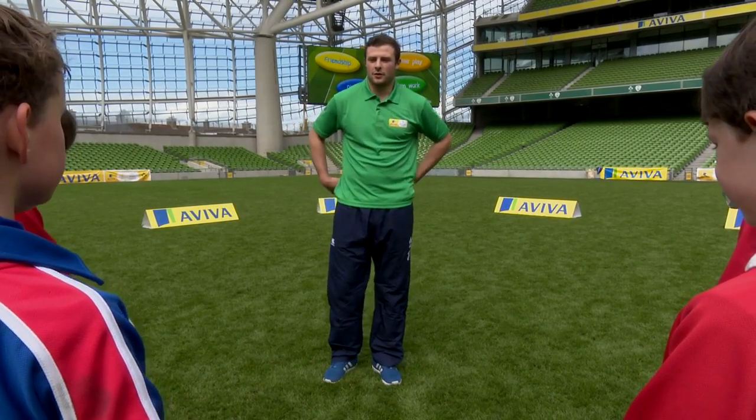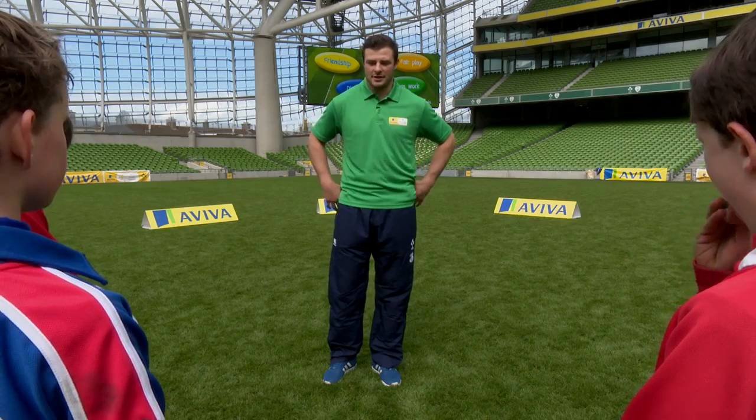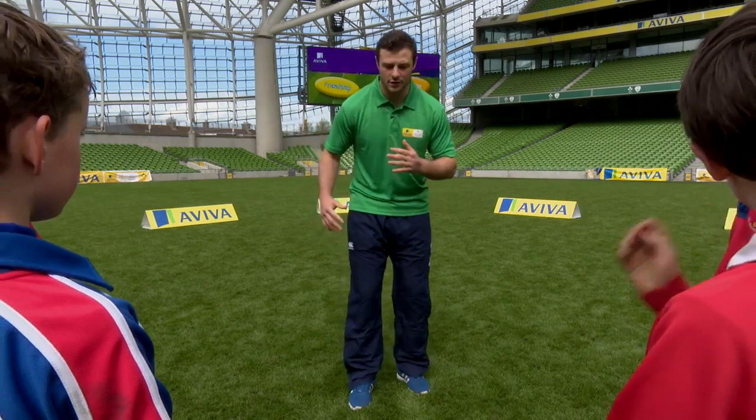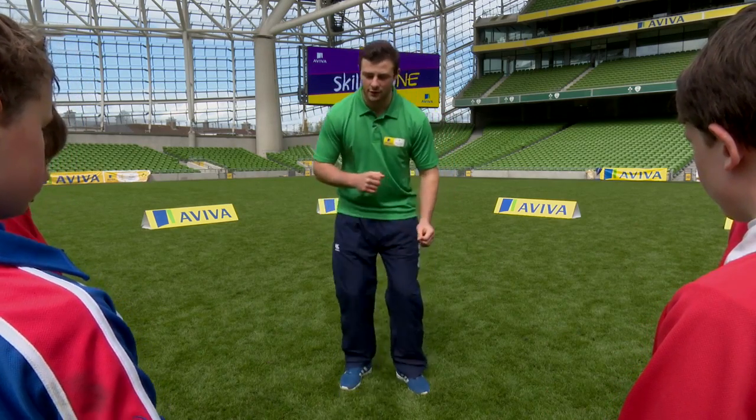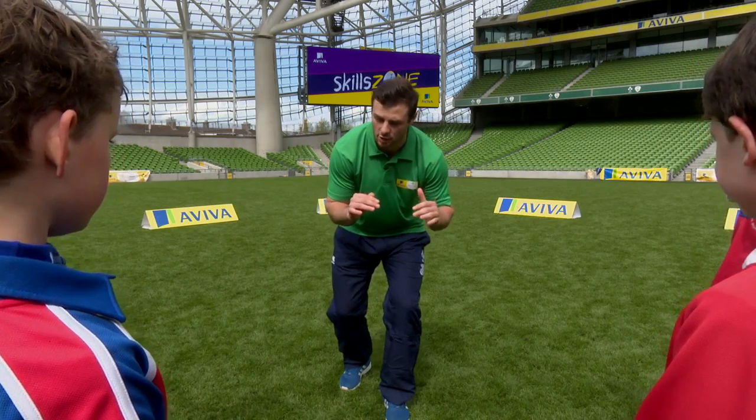The next skill we're going to go through is the front-on tackle. Basically, the description is: if you're tackling on your right shoulder front-on, your right leg is forward first. If you're tackling on your left shoulder, your left foot is forward, and you're getting in this nice low position.